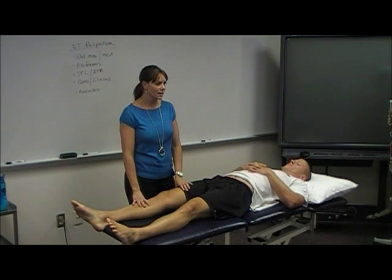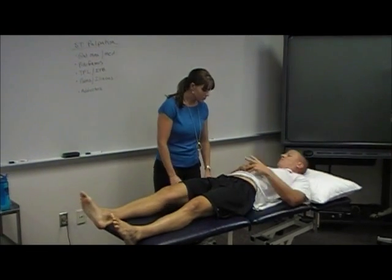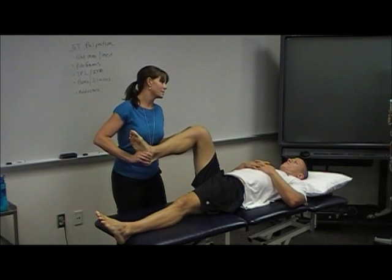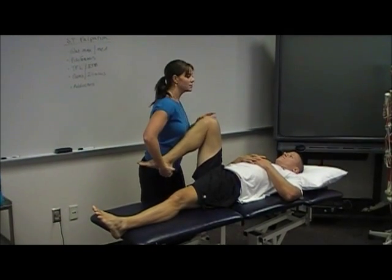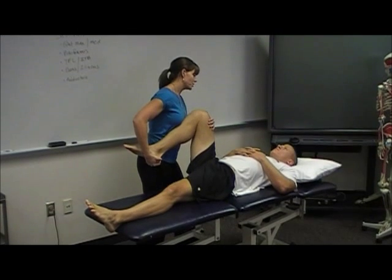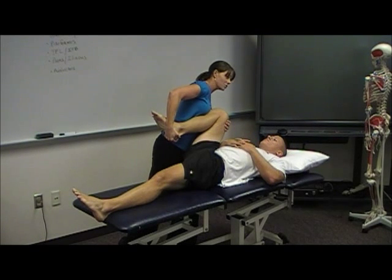Passive physiological movements — we're going to look at hip flexion first. I'm going to support the weight of the limb because it's passive, so I don't want him to help me. I'm going to encompass the heel of his foot in my hands, support the thigh, keeping the leg against my torso, and use my body to bring him forward — not bending at the trunk, back nice and straight.